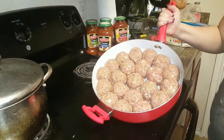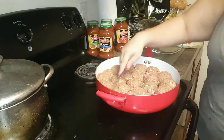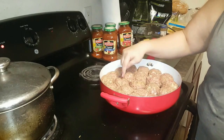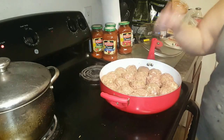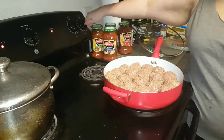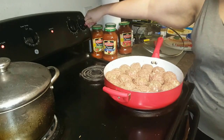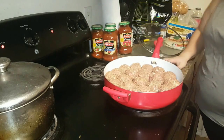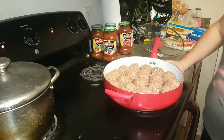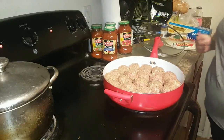Alright guys, so here are the meatballs — they're all done. We managed to fit them all in here, so we've got 21. We're going to put this on about 6 to 6½. We're going to go ahead and let it cook just like this, get it brown on that side, then flip them and get it brown on the other side. We'll show you the finished product in a little bit.